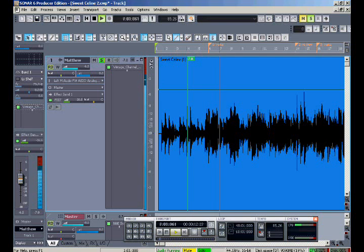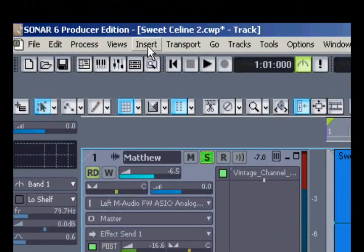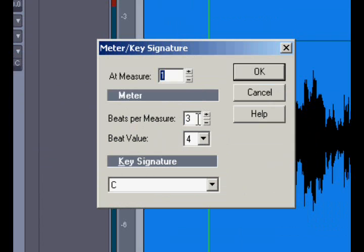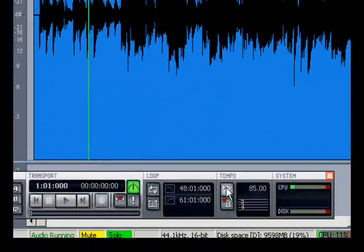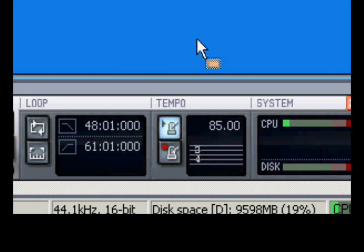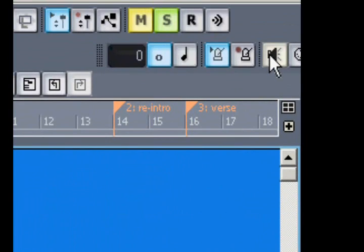I'd like to line it up with my track and add some other instruments behind him. The first thing I need to do is insert a meter change so that it'll show up as 3/4 instead of 4/4. Then I'm going to turn on metronome during playback, and I'd like to use the audio metronome instead of MIDI, so I'll click it on here.